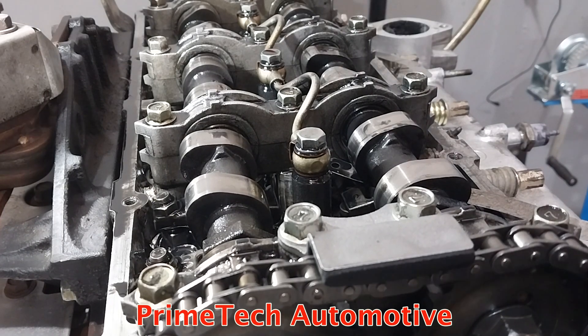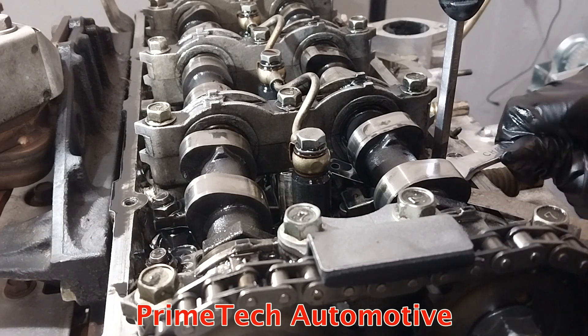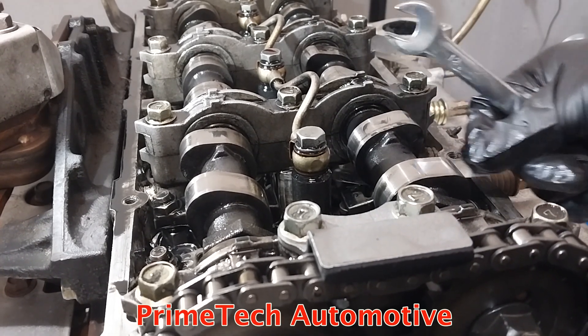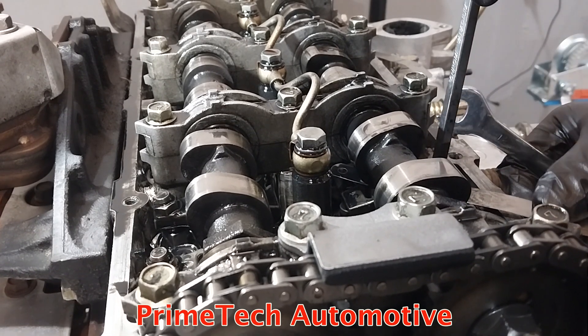Another way you can do it: while holding the screw, use a spanner to lock the lock nut. Then double-check with the feeler gauge — I feel like it's a little bit loose so I'm going to tighten it a little more.